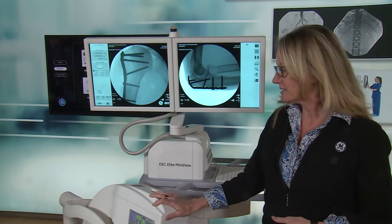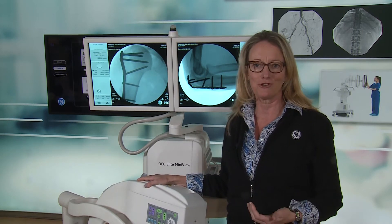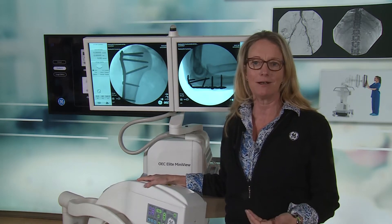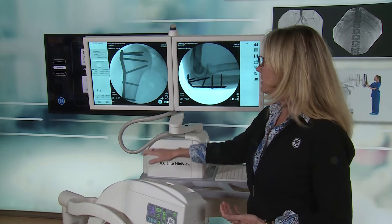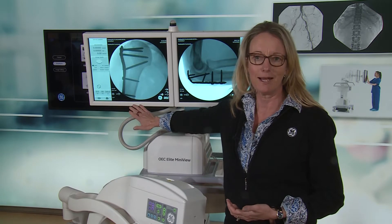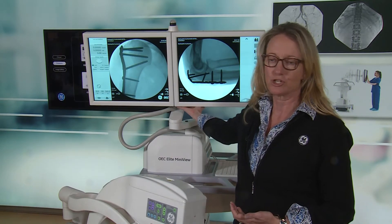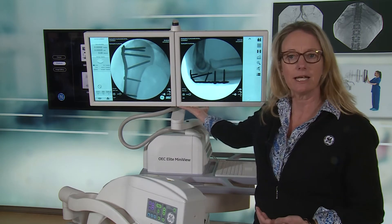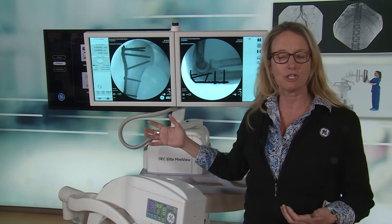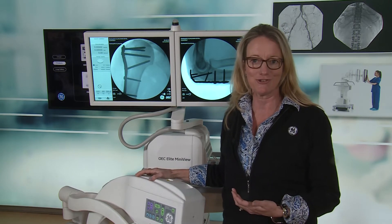One of the unique designs about this is it's designed for surgeon control, so that when they're doing their surgeries they can see the image quality and detail necessary. We feature a 19-inch monitor which enables you to show a primary and reference image of the same size for the surgeon, as well as on an articulating arm that can be placed in a position for that surgeon to receive the image quality they need during surgery.